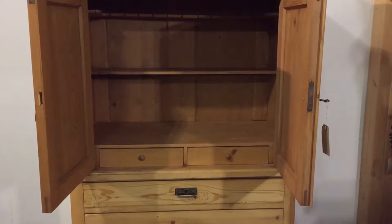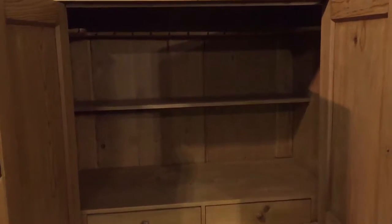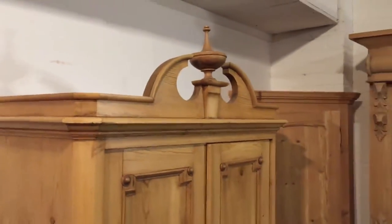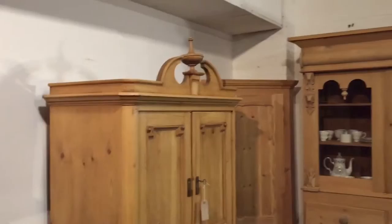Inside there are two drawers at the bottom. If you can see inside — I know it's a bit dark — there's a top shelf with slots to hang your labels; originally that was what they were for. There's another shelf below as well.